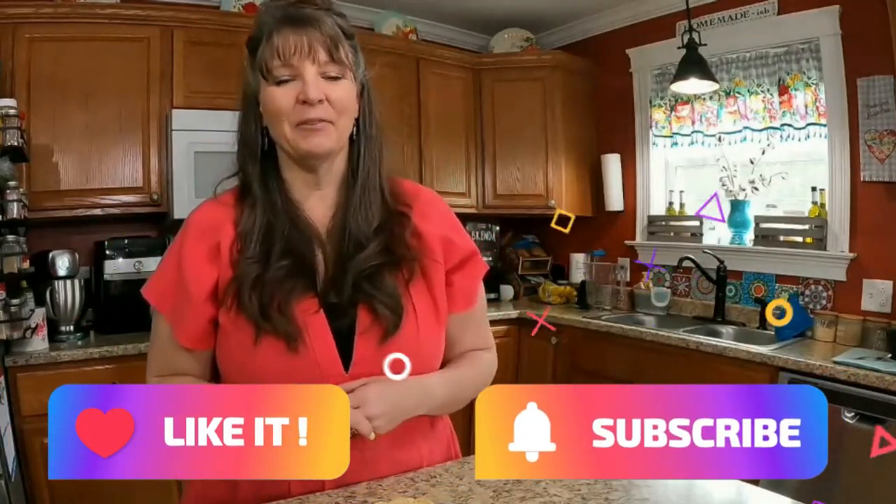Thanks for joining me! Please hit the like and subscribe button — I really appreciate your support. Come back next time for more cooking with KJ. Have a great day!